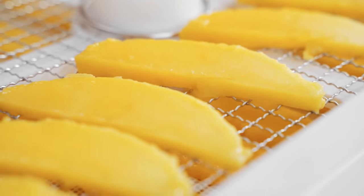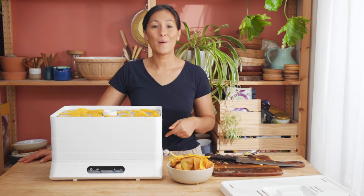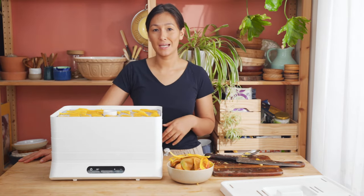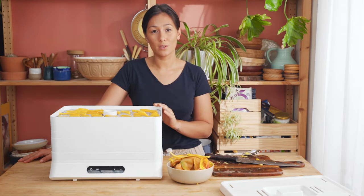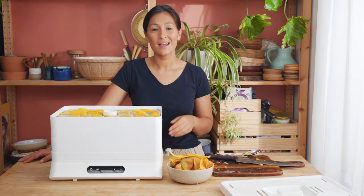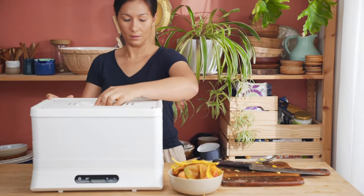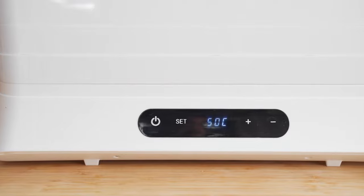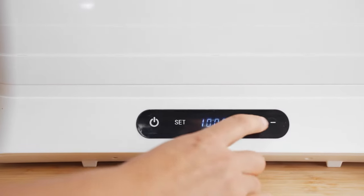All our mangoes are sliced up now and our trays are full, so all we do is put the lid back on and punch in our time and temperature settings. These ones are going to take anywhere between 8 and 12 hours, so we'll lock in 8 and then come and check. If they're not quite done yet we'll put it on for a little bit longer. We turn the machine on, leave it at 50 degrees, and set the time for 8 hours.